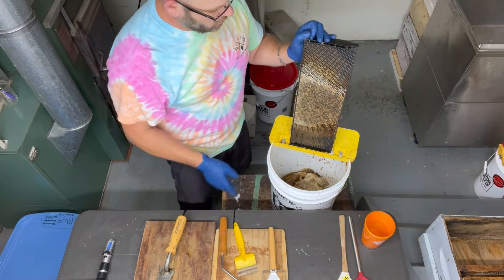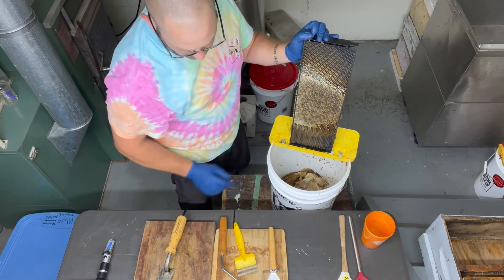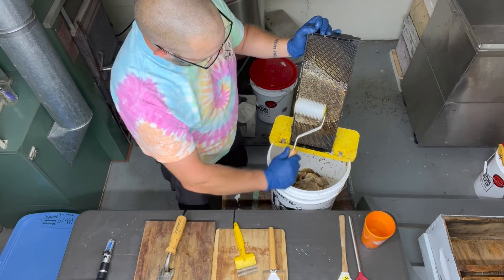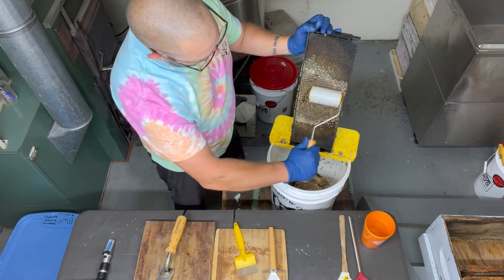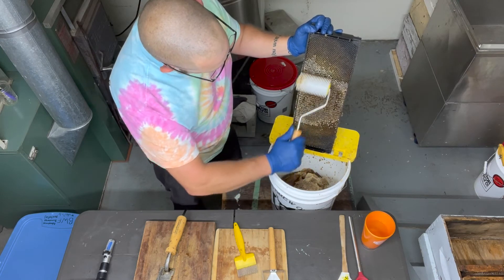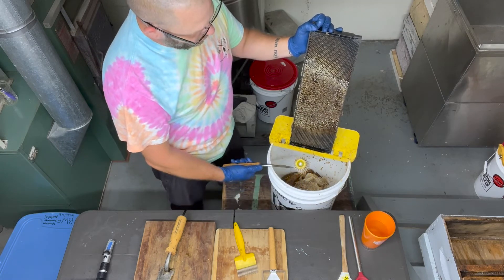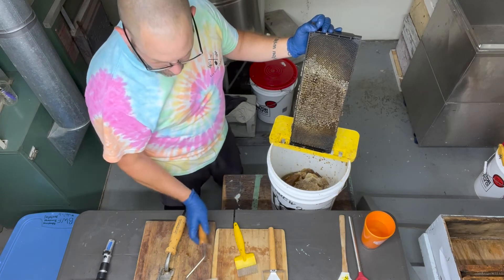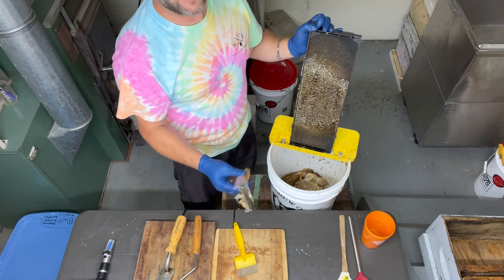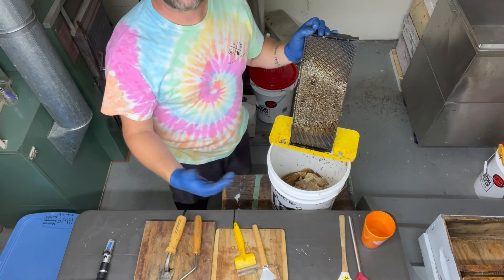The next tool is the roller. Here's a fully capped frame — the roller uses spines to perforate the cappings as you roll across. The problem is it picks up pieces of cappings and you end up running over the frame quite a bit to get it all uncapped. What you're left with is a lot of debris on top of the frame — not nearly as clean as the capping puller — and you're going to be dealing with a lot more wax on the back end when straining honey.